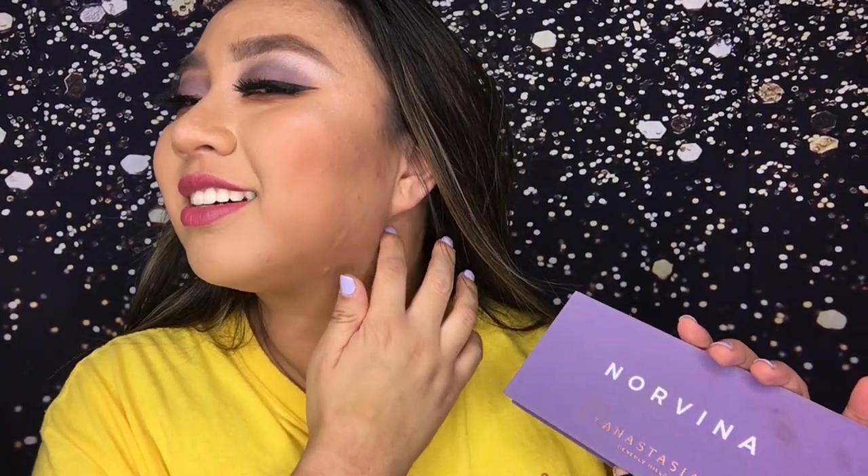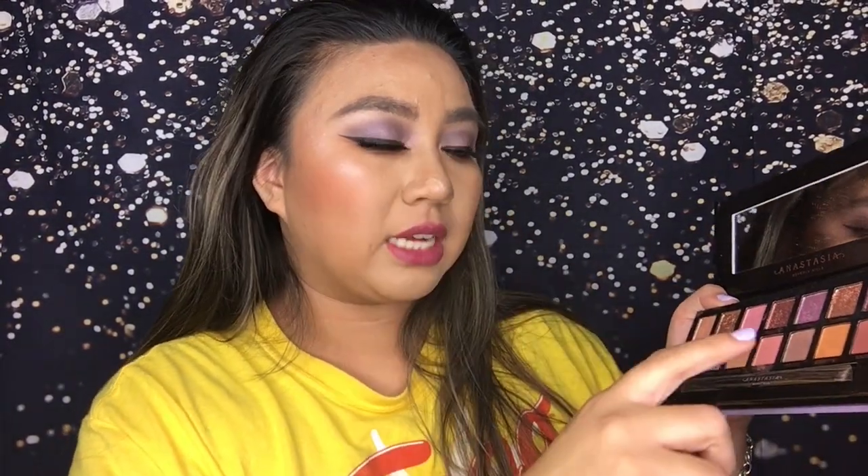This palette — I have no mixed feelings about it, it's amazing. People would complain about the fallout but I feel like that's what makes it pigmented. Honestly I love it, I love the color choices. I actually used almost all of them except for the shades Summer, Dazzling, maybe Rose Gold, Volatile — and yeah, that's actually it. I'm really obsessed with this palette.